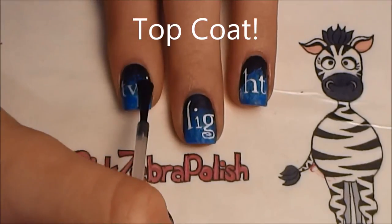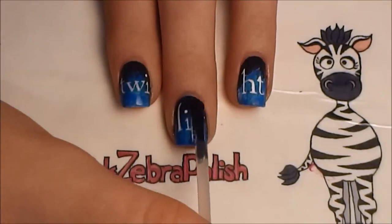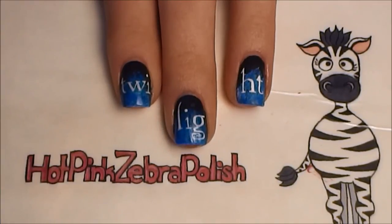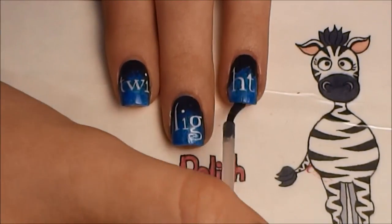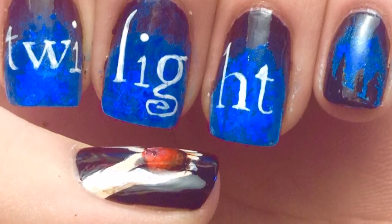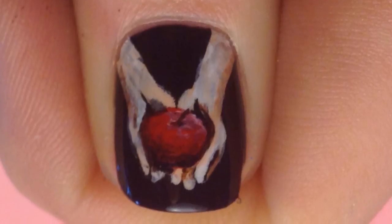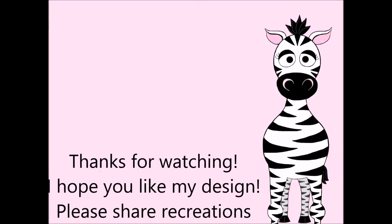And of course, add a layer of topcoat. Thank you so much for watching — I hope you like my design. Please share your recreations with me on Facebook and Twitter; I always love to see them. I will see you in my next video!